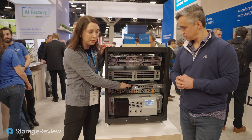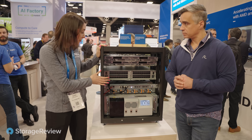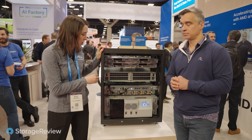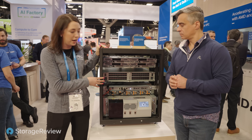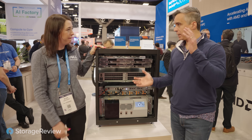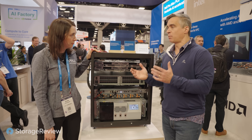Moving on down, this is what Brian alluded to — the integrated rack controller. It is actually live and powered on in this mini rack for the show. It provides comprehensive leak detection at the rack level, so you still have internal server-level leak detection, but this also detects leaks via a rope sensor. For the big NVL racks, the leak detection starts to get a lot more critical.